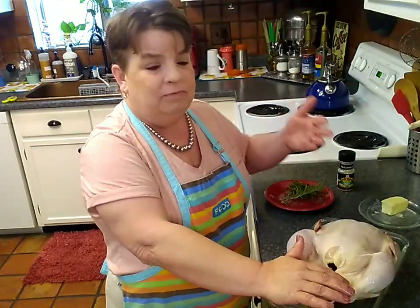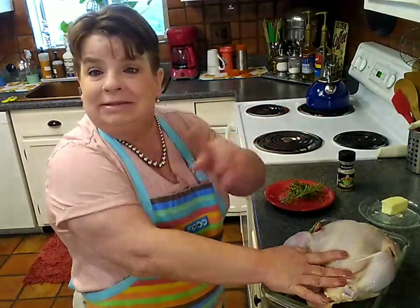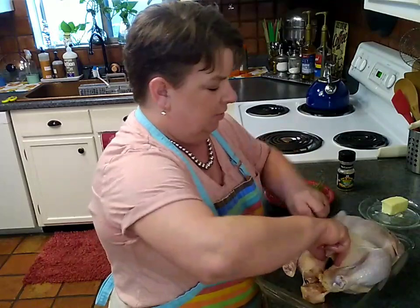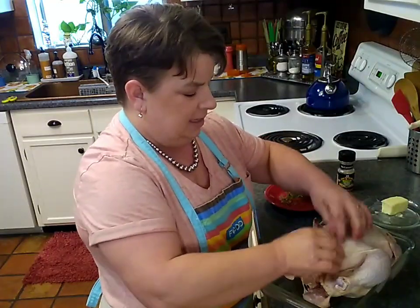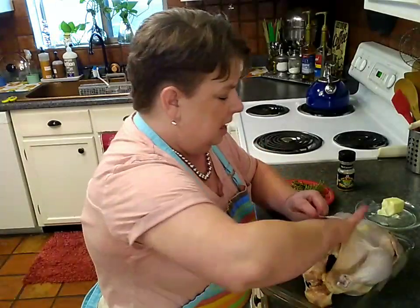I get out my seasonings before I get my hands in the chicken, because all of these items will need to be disinfected afterward — safety first, prevent cross-contamination. I like to start with the breast and put my fingers in under the skin, being careful not to tear it, and loosen that up as much as possible so we can season over and under the skin. I have a little bit of butter here and I'm going to put that butter right there on the breast under the skin.